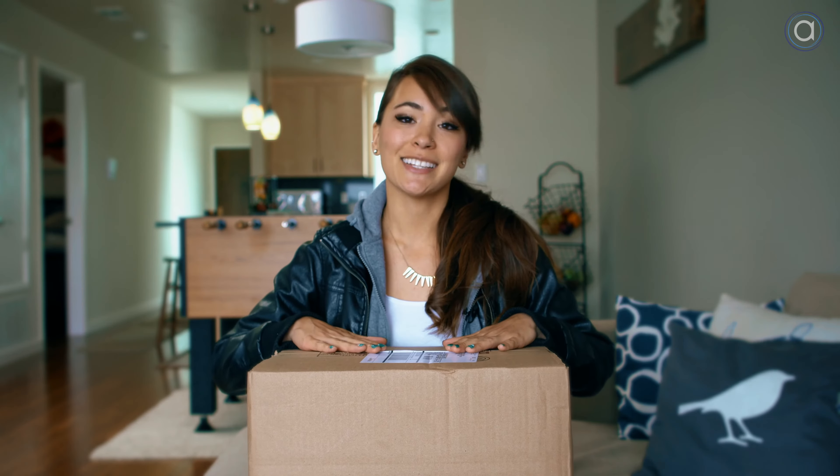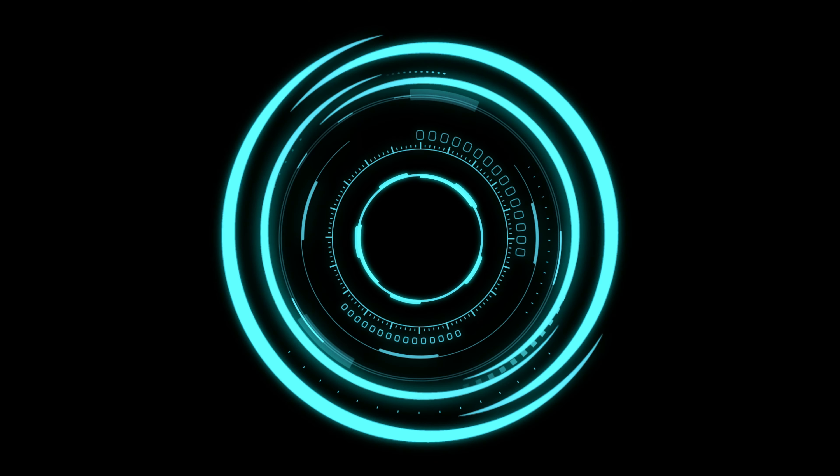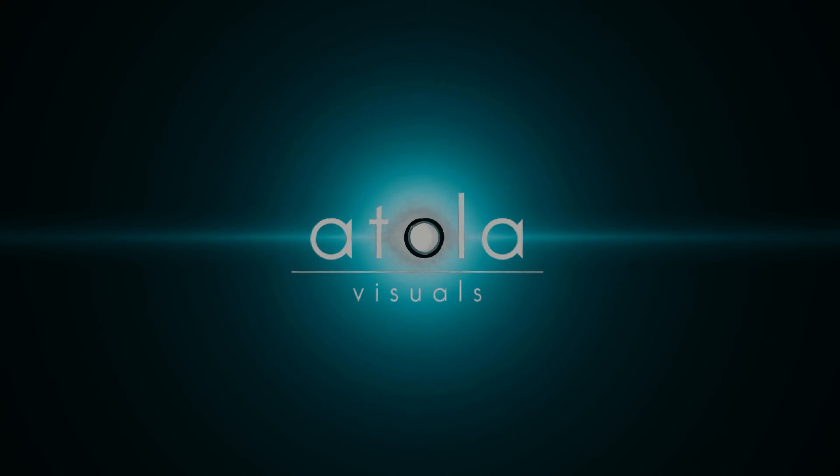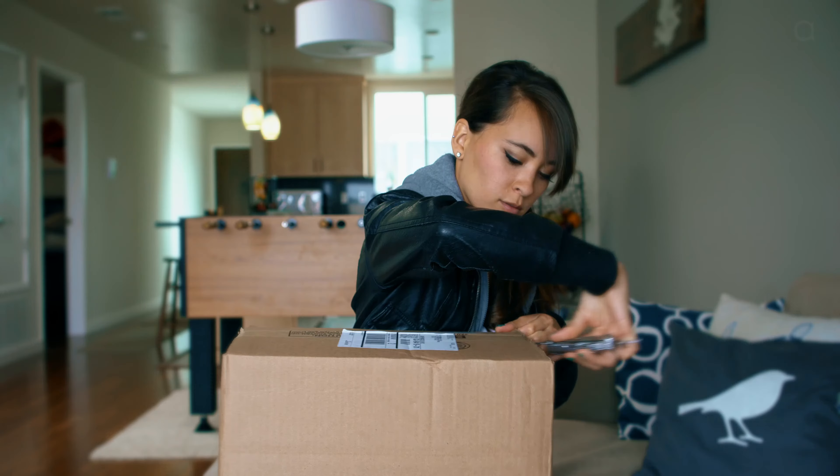What up YouTube fam? Kitty here with yet another unboxing video. I haven't even unboxed it from the B&H shipping box — I saved it all for you guys. Let's get started, shall we?